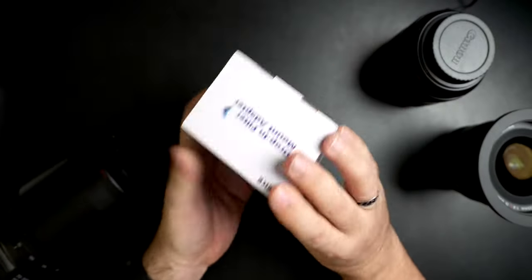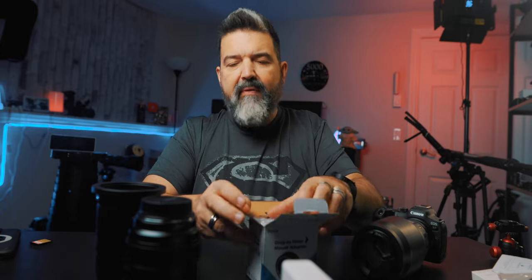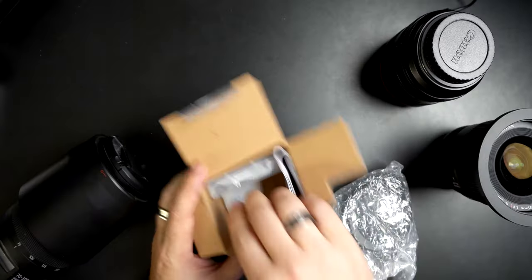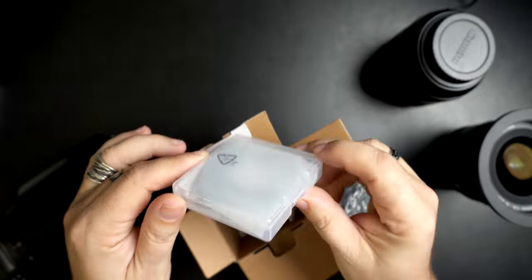This is the box right here — seems handy. And this is going to go from, I believe, this is an RF to EF adapter. So that's the adapter right there. This is the drop-in — this is, I believe, the drop-in ND filter. This is the one I got. And of course they do have a little manual.